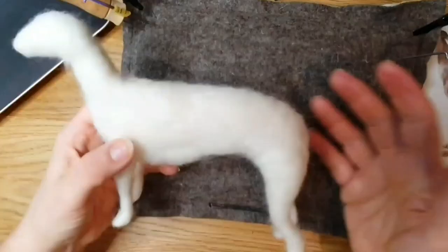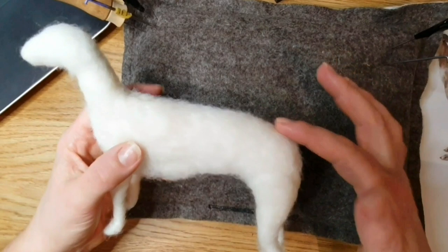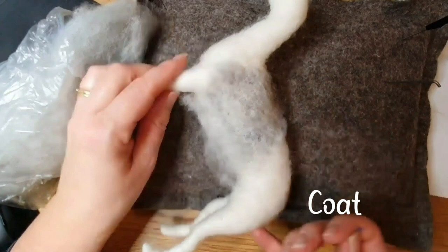I've just built up the neck and the head, making it a bit more rounded around the back of the head and the nose a little bit longer and thinner, and then I had to build up a little bit more on top of the back to give it the rounded look.